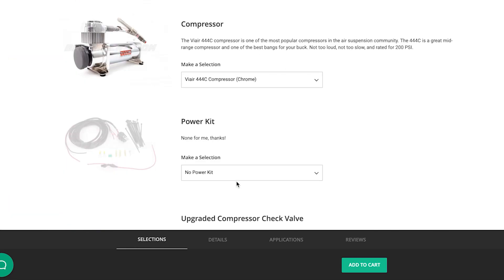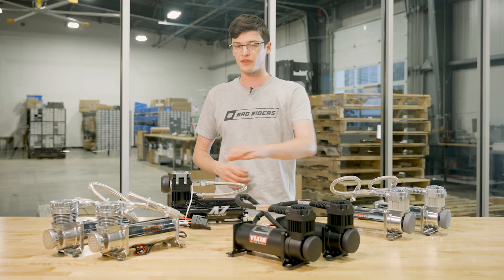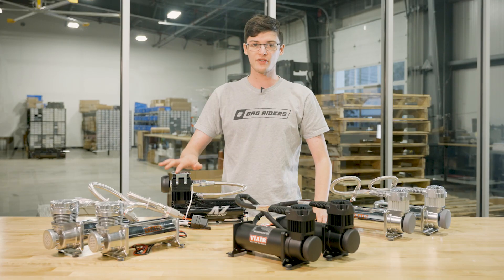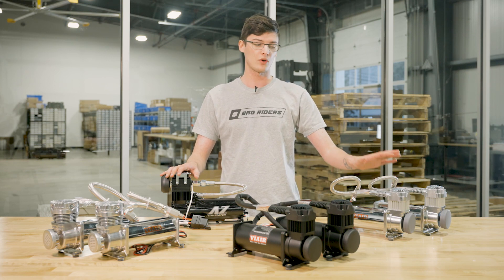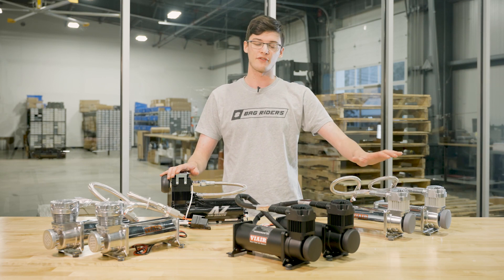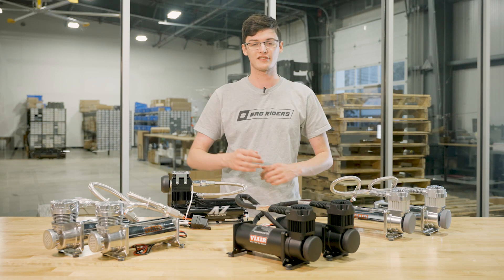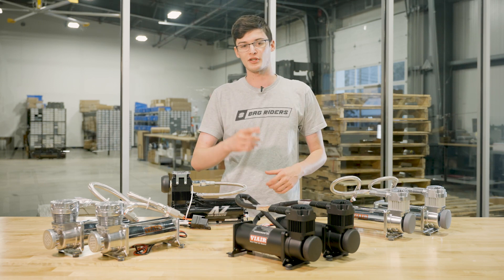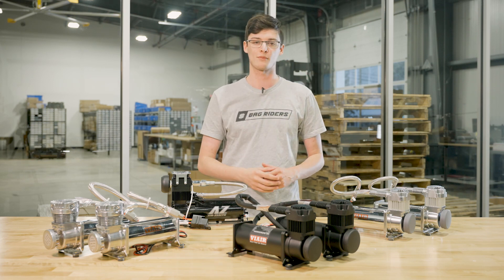Let's talk about the air compressor drop-down. You have a couple options here. You have the ViAir 444C and the 480C and the Air Zenith OB2. The ViAir are available in single or dual packages, and the 444C is available in chrome or black finish. Choose the compressor that fits your build best and click the link right here to watch our video on air compressors for more information.